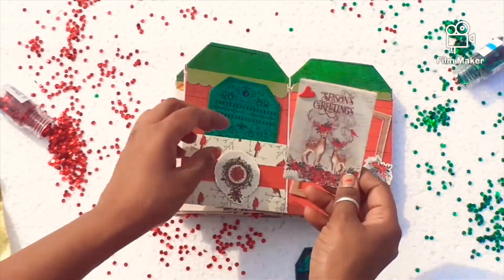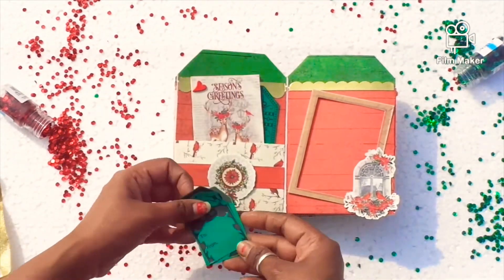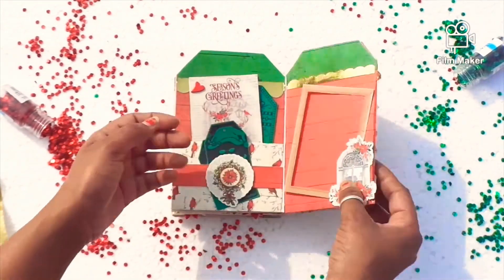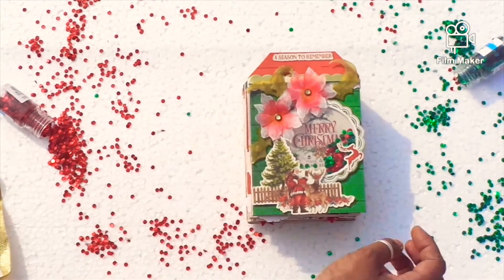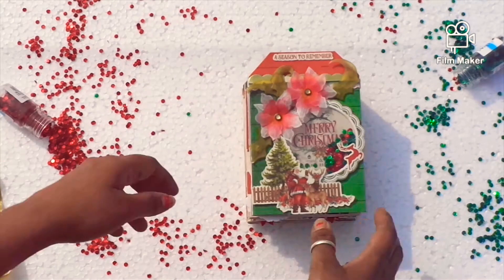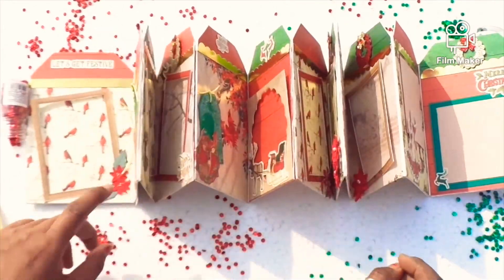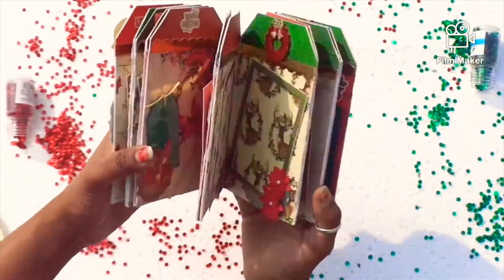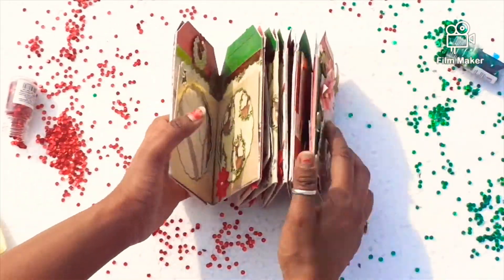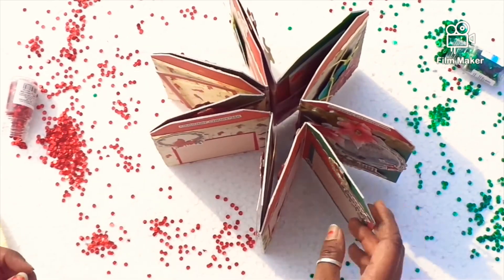These are the tags ephemera cards that I have just cut the frame out of, and this is the belly band in which I am putting the small tags. I hope you enjoy this — please do not forget to watch the still images at the end. This is how it opens, and you can put the photos on both sides. You can circle it round and keep it, so it's a good keepsake for Christmas memories.